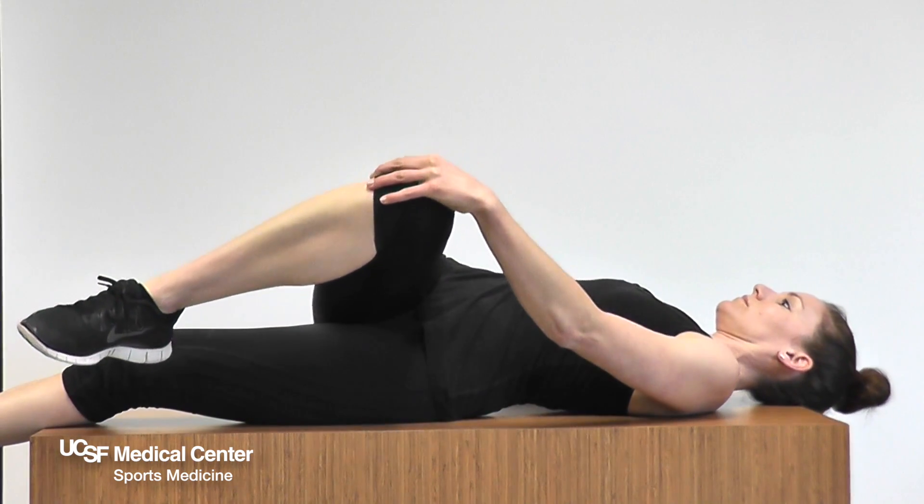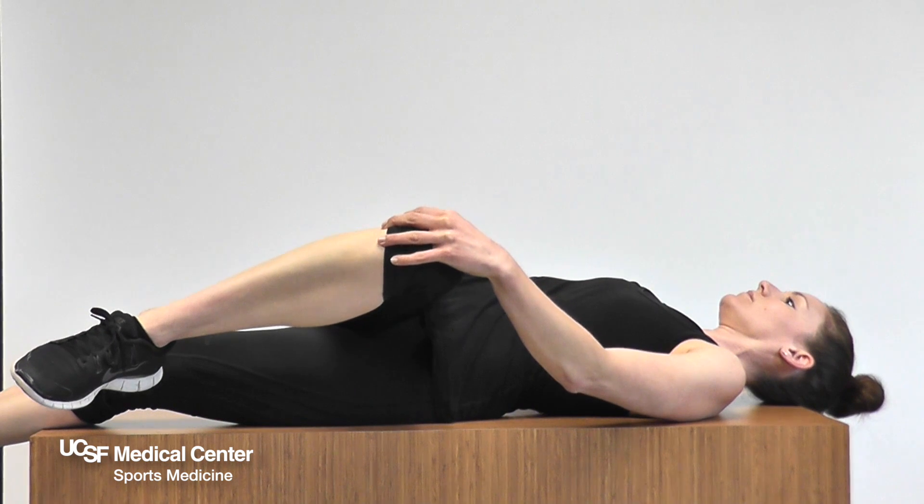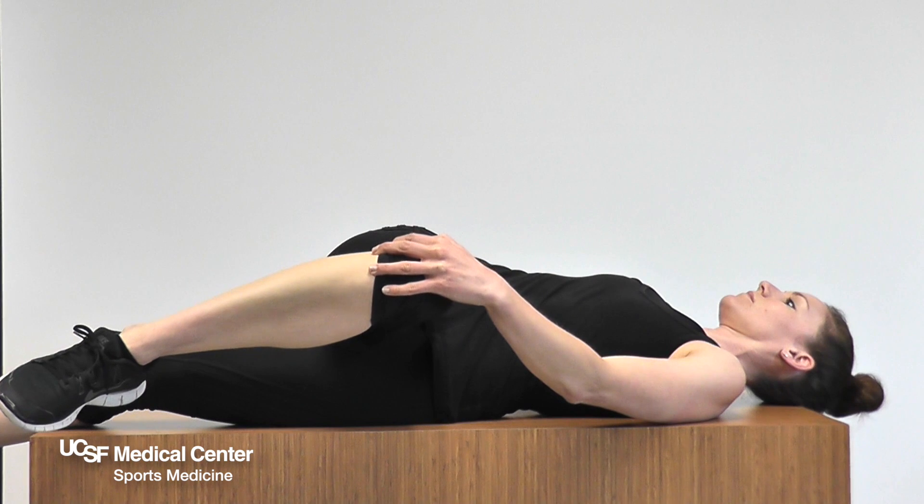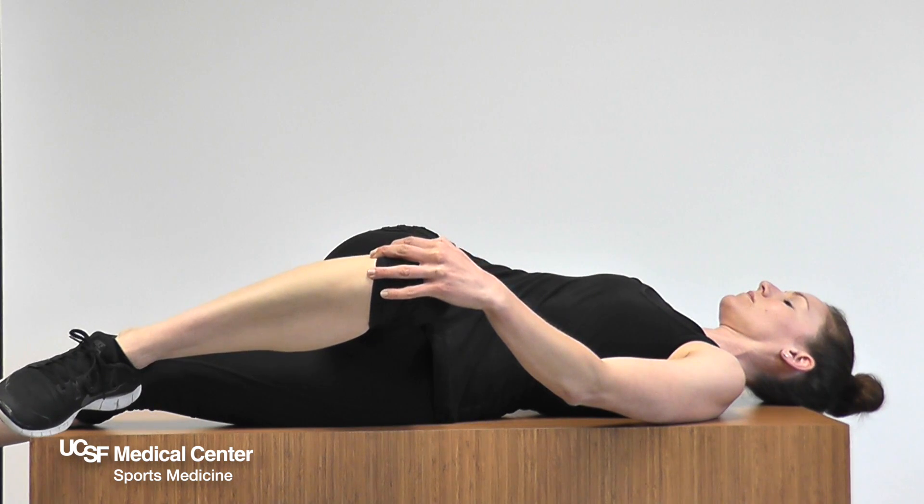While lying on your back, bring your knee to your chest. Slowly let your leg fall across your body. You may gently pull the leg to the ground with your opposite hand to feel a greater stretch.